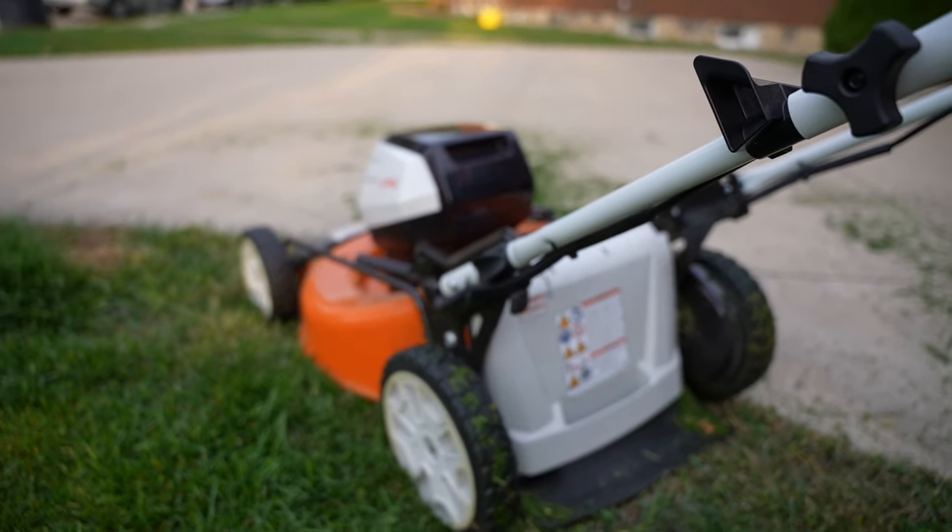I mowed the whole side and front of my house. Pulling the battery out now, we're at less than 25% remaining. I'd estimate I did a little over 2,000 square feet — maybe 2,200 — with thick grass, so I'll give the range claim credit for that.